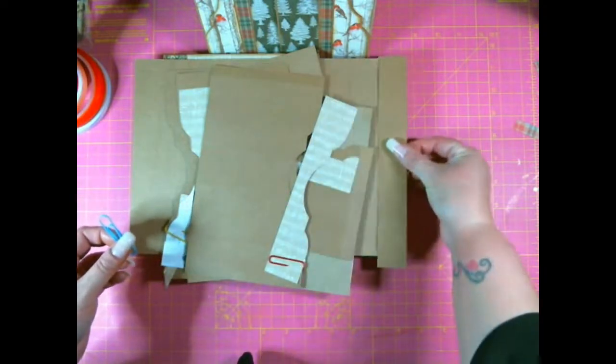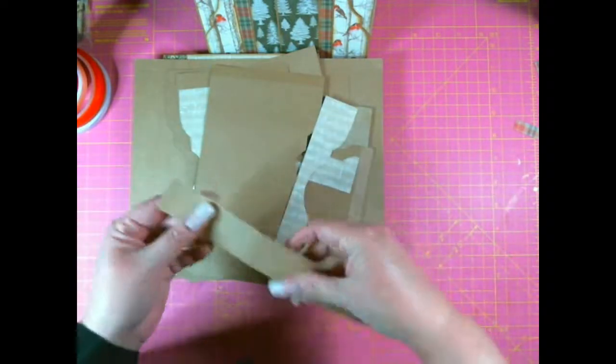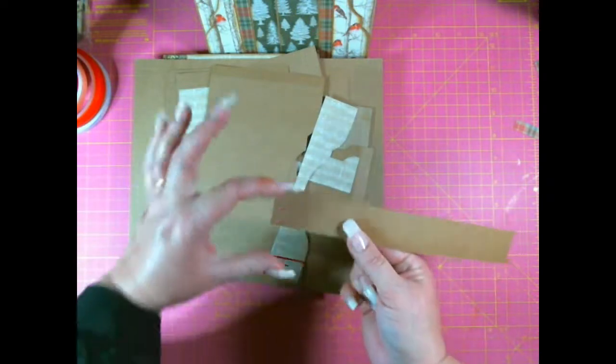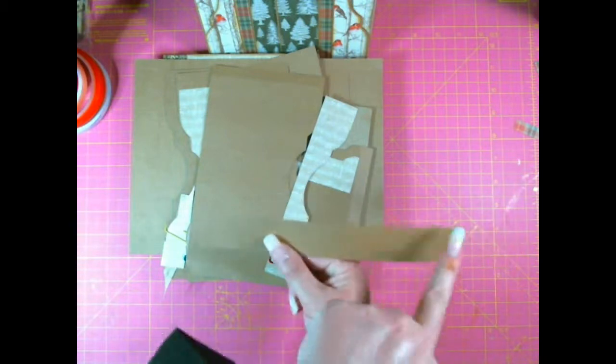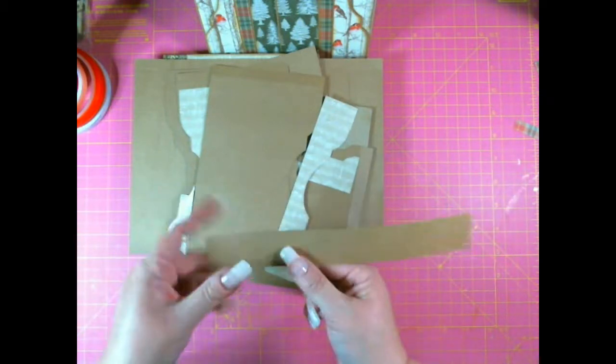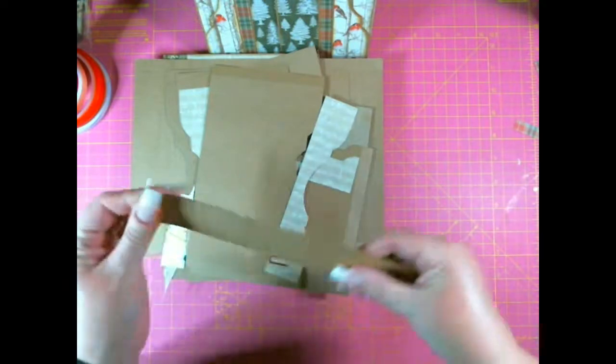So this piece is eight and three quarters by one and a quarter inches, and I've scored it at half an inch and eight and a quarter inches — that makes the belly band.